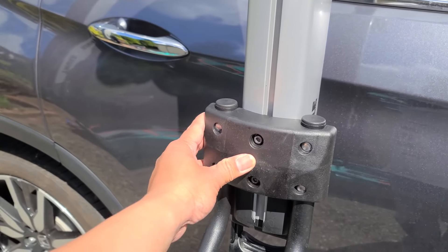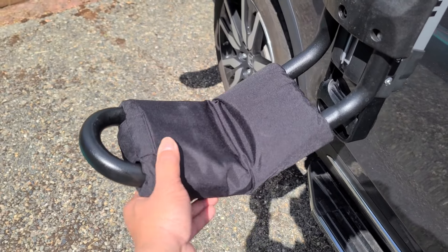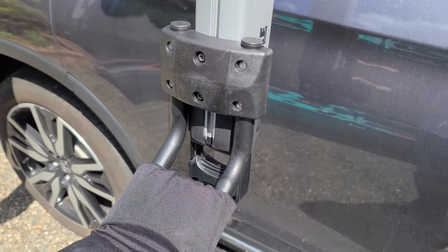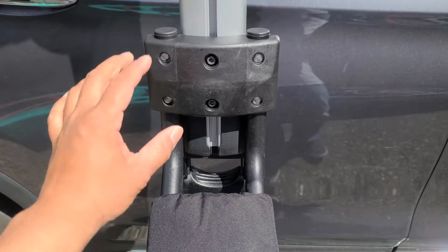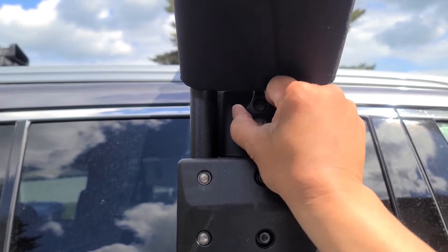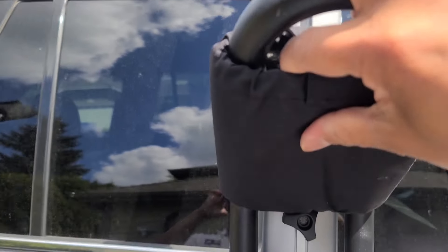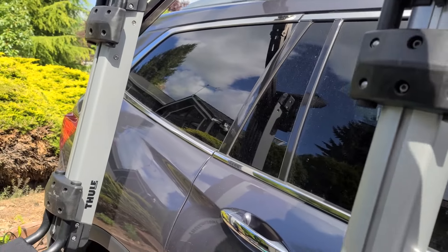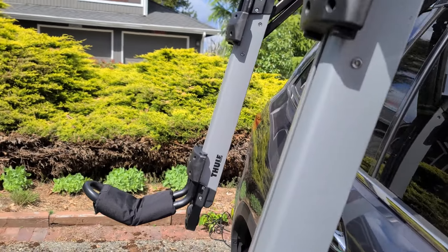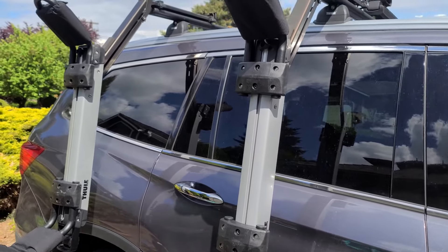The saddles are made of rubber so it does not scratch your kayak. It also comes with foam pads to protect your kayak. The bottom saddle is set in a fixed position, though you can still adjust it if you'd like, whereas the top saddle is adjustable — go ahead and turn this knob. You can adjust it up or down depending on the size of your kayak. It adjusts up to 36 inches wide.